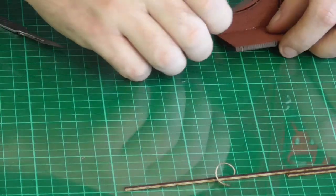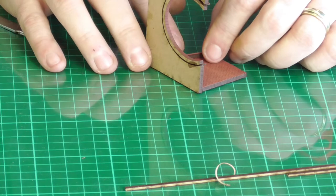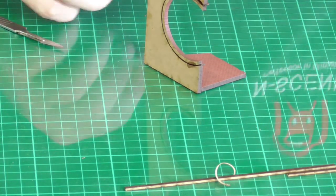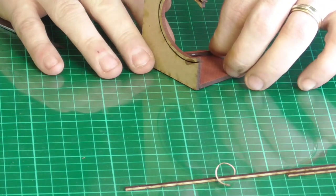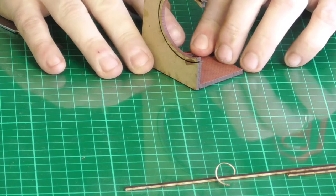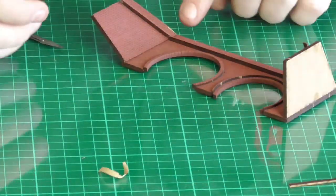For this one it's fairly straightforward because it's not angled at all - I'm just going to pull that straight in. I'll do the same process for the top one.